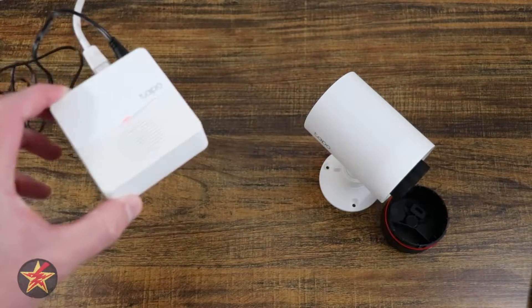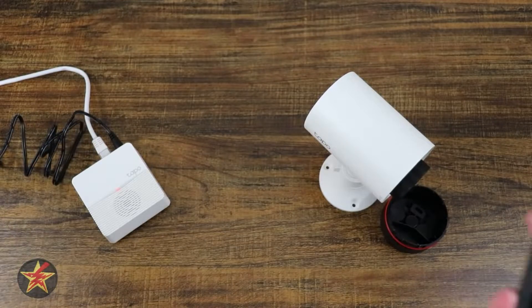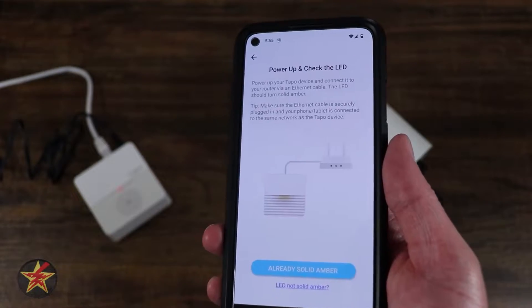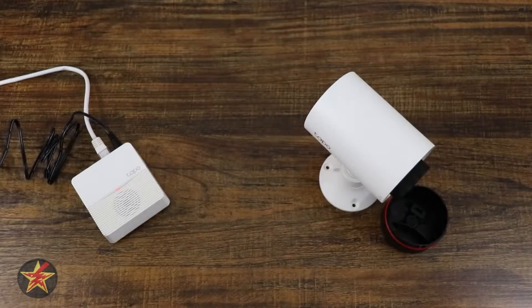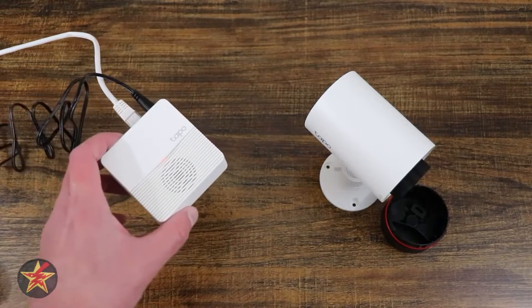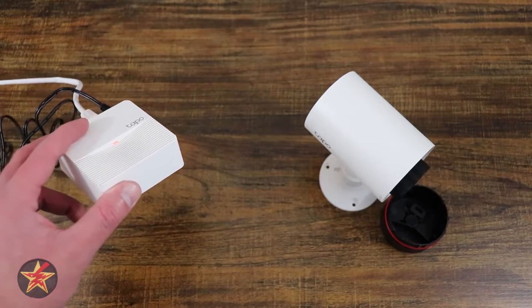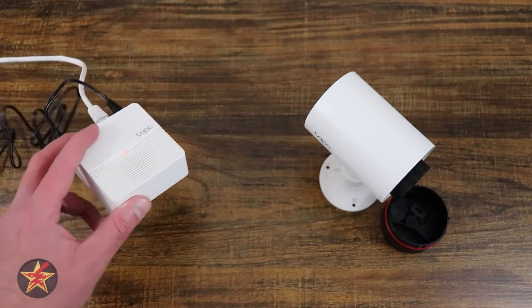Right now it is showing red and we are supposed to wait until it flashes amber according to the application. Also, as I've learned in the past with other hub devices, you can't use mesh networking — it has to be attached to the actual main hub, so we're going to do that.